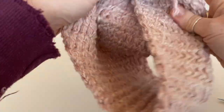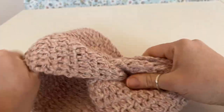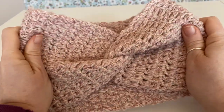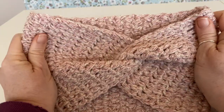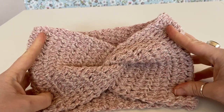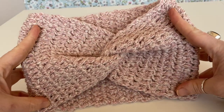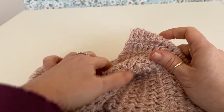Then we just open it up and there you have a lovely twisted headband ear warmer! It's so easy to make, really quick to make. Obviously, if you use a bigger, chunkier yarn and a bigger needle, you can do this in like an hour. They're really cozy as well — keep your ears nice and warm in the freezing cold weather.